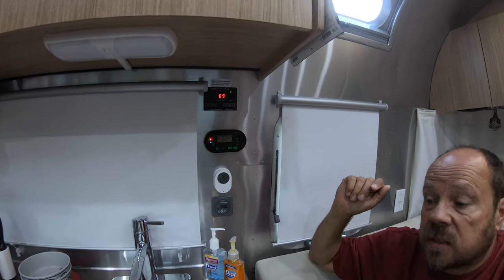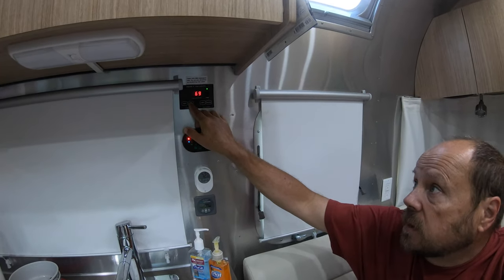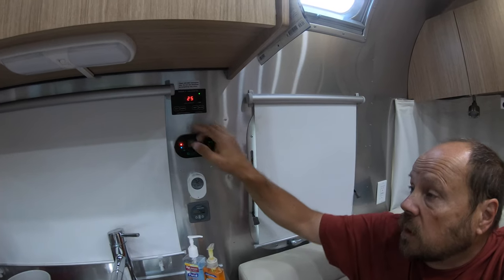With those levels, we'll easily be able to take showers today and probably tomorrow too if we were staying another day. That puts us at five to six days — possibly even seven — without needing to drain the tanks.